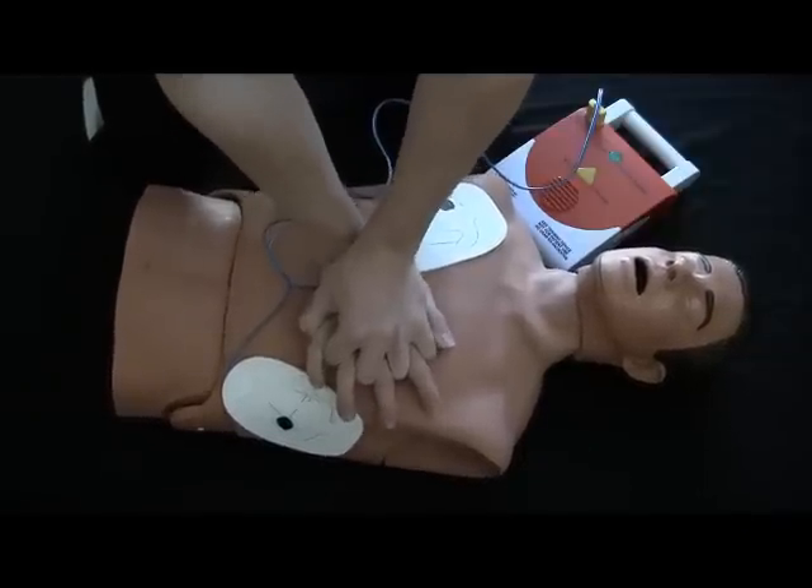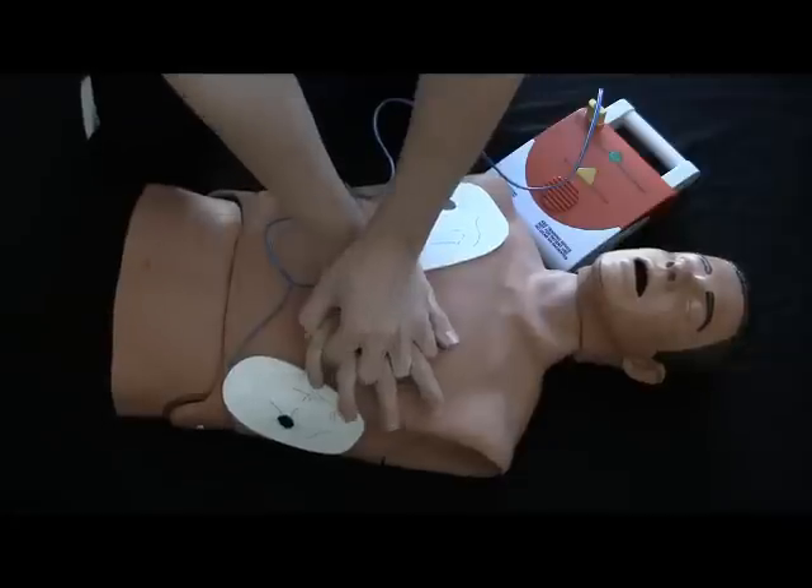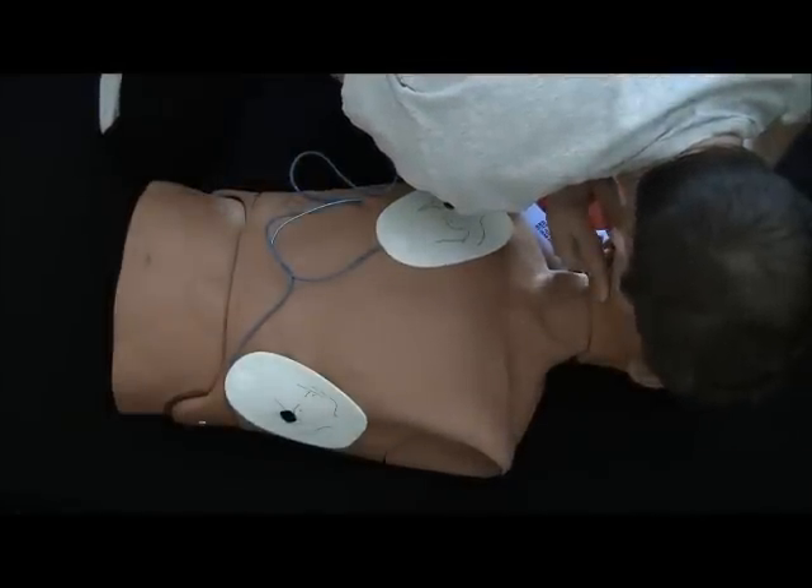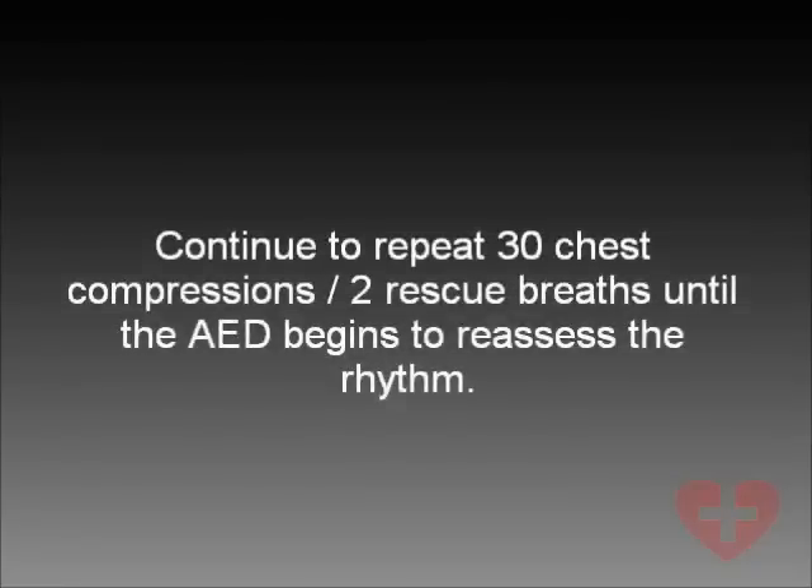One minute and 30 seconds of CPR remain. Continue to repeat 30 chest compressions and two rescue breaths until the AED begins to reassess the rhythm.